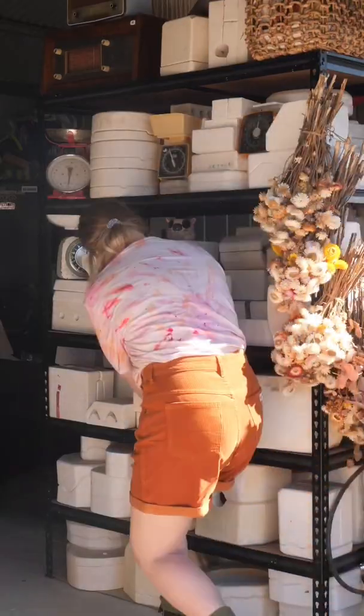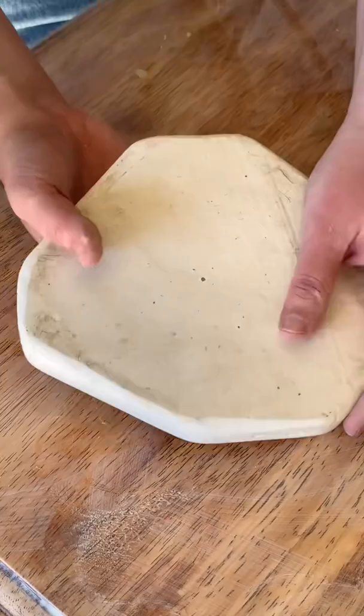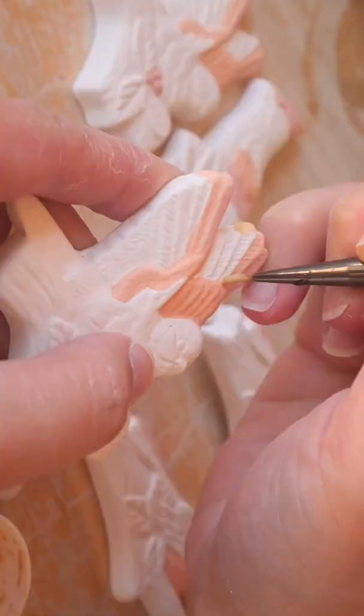Hello, this is mold number 70 and we are doing another flat one. You can kind of see what it is already. It kind of looks like dinosaurs, but it is not. It is some cute little feathered friends. I love a good birdie.